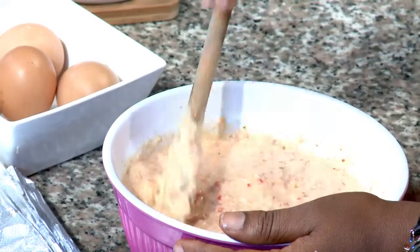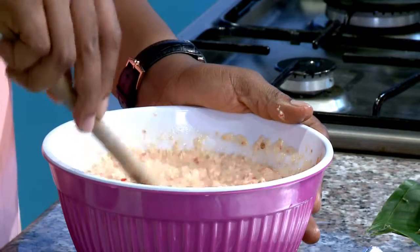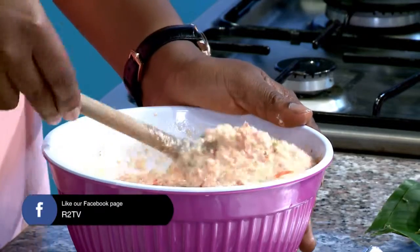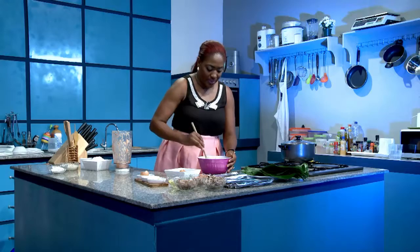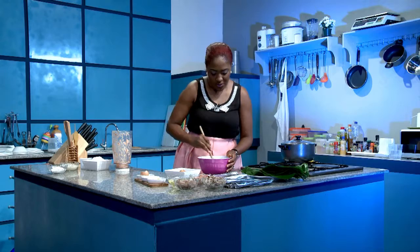If you're using a number of fillings, then you have to put your fillings after you fold them in the foil or in the leaf. But if you're having just one filling, then you can put it in at this point. So you can put in your corned beef or your chicken or whatever filling you're using at this point. But because I'm not doing that, I'm going to wait for a little bit.